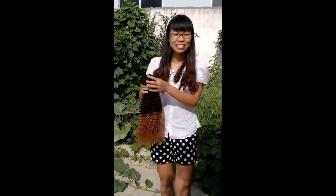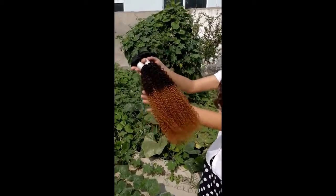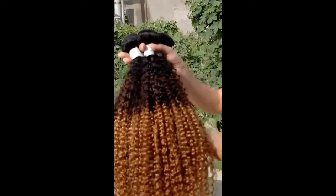Hi guys, it's Sarah. I'm back again and this is our new arrival Ombre 3-Tone Hallocaine Collie hair.